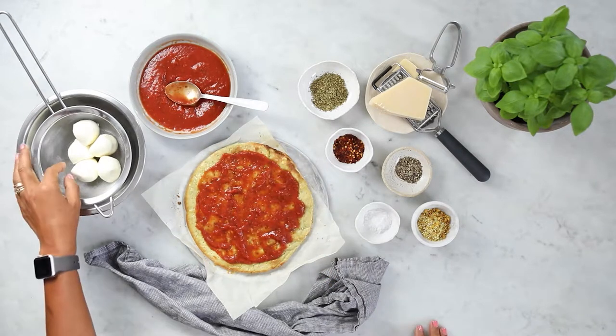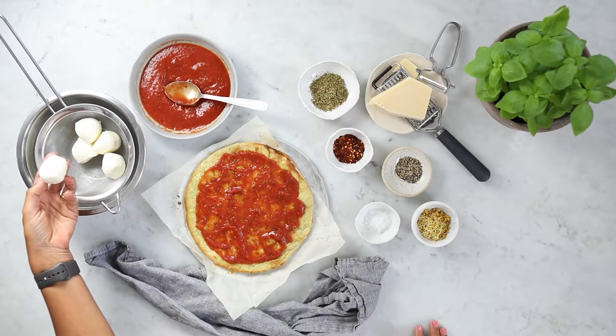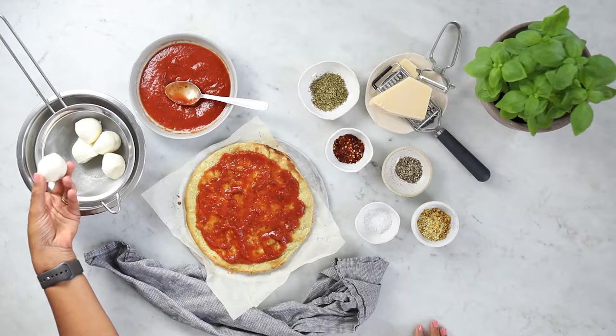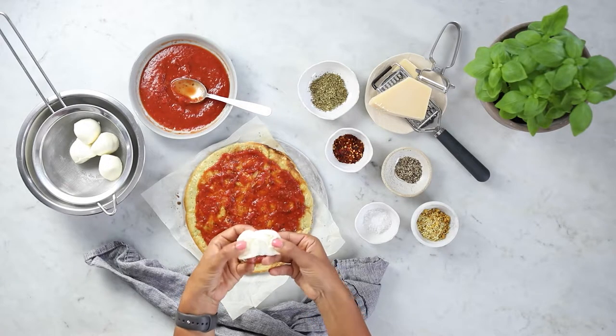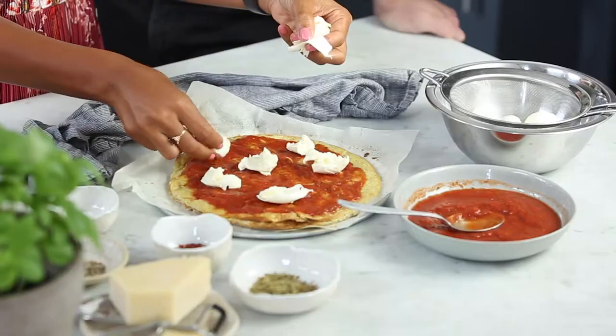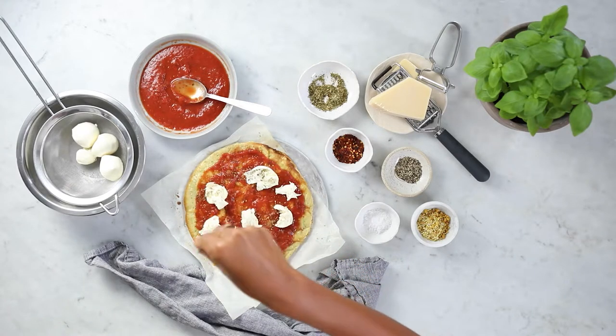Next we're going to add some cheese — some bocconcini, which is baby mozzarella. What I've done is drained the liquid from the container, because nobody wants a soggy pizza. We're going to take the little mozzarella balls, tear them up, and place them all over the pizza, and lastly add a sprinkle of oregano.